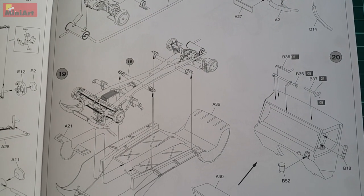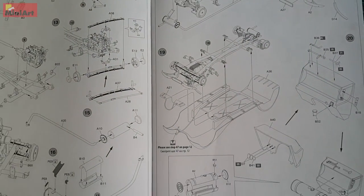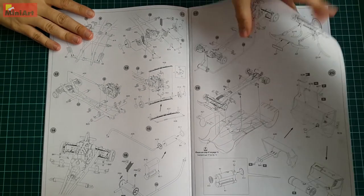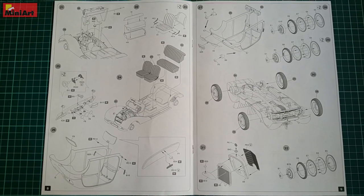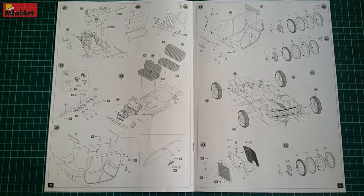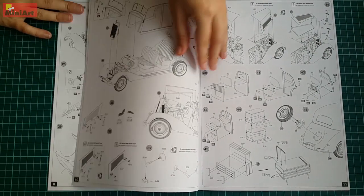The difficulty of the build is going to be the same as we have with the MiniArt gas truck series — there are tiny and flimsy parts, so prepare yourself. We also have interior features like the dashboard and well-defined and textured seats in this 4-door saloon. With so many windows, you can guess that this is a must here.